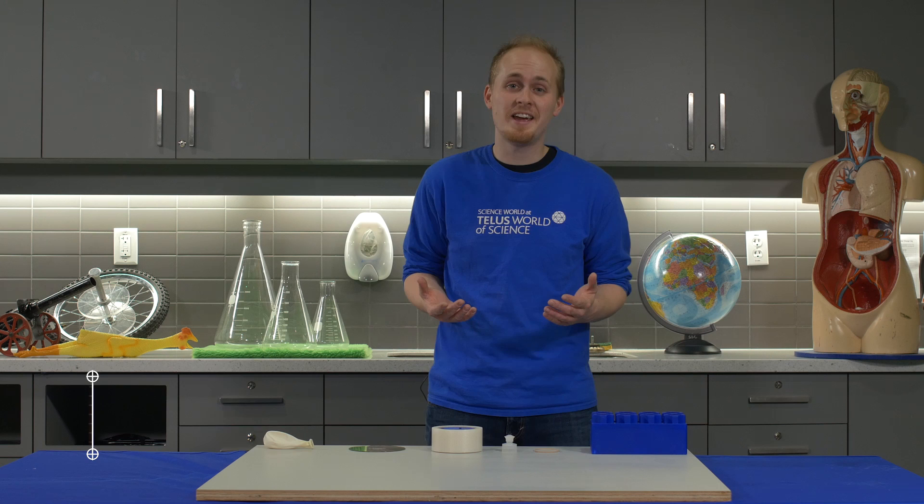Hi, my name is Rhys and today I'm going to show you how to build your very own hovercraft using materials you can find from around your own home.